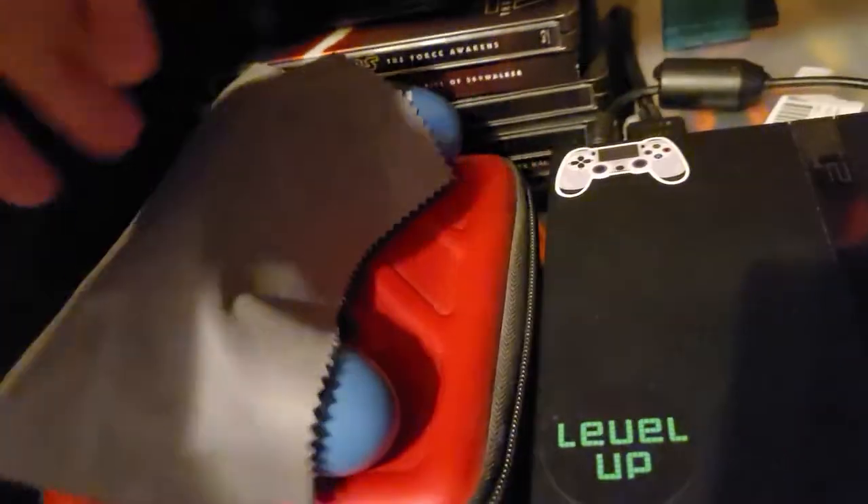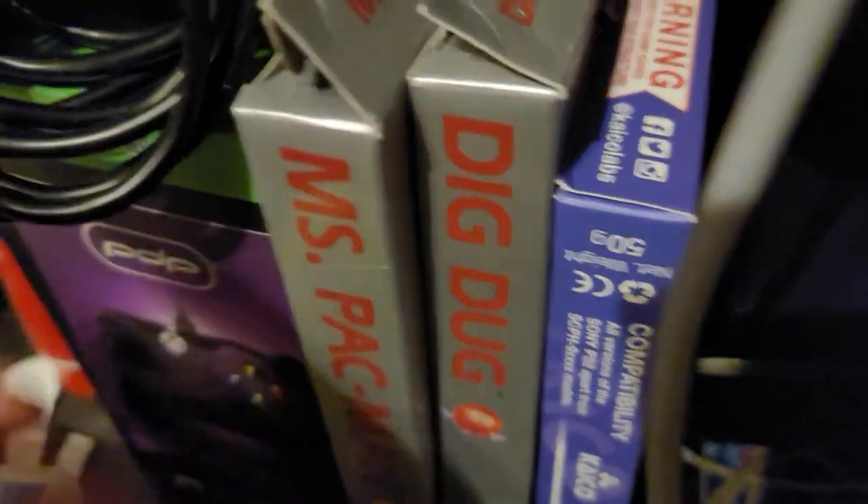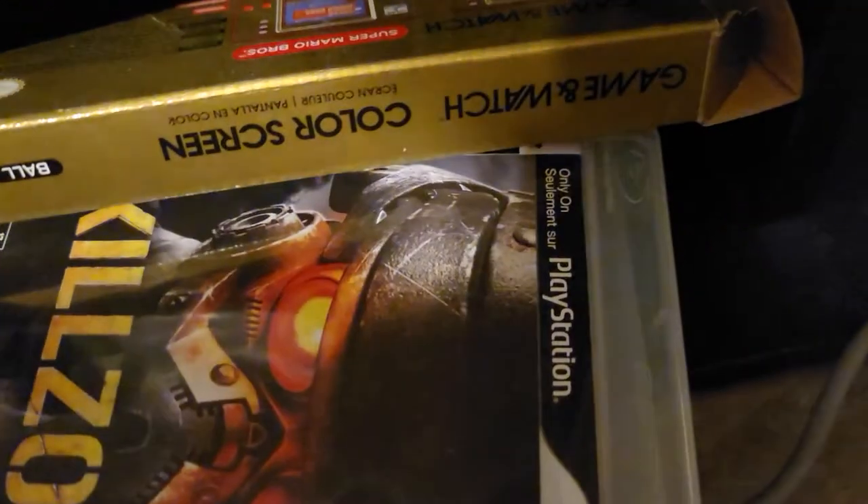I got my PS4 controller, and I got my other PS4 controller back here. So that's basically my gaming setup down here. I have an Atari, I got some Atari games, I got an Atari gamepad, and I got some PS3 games down here — as you can see, Killzone for PlayStation 3.